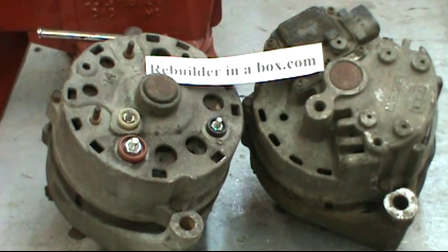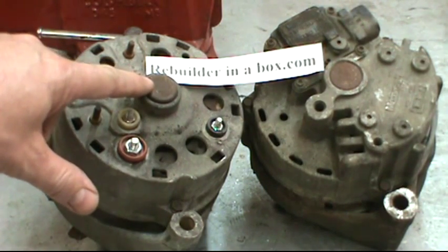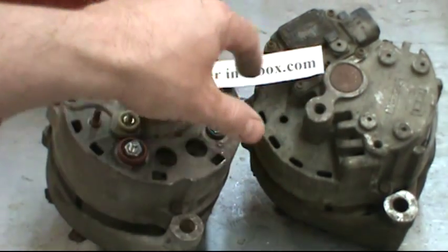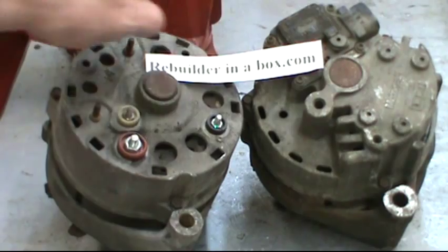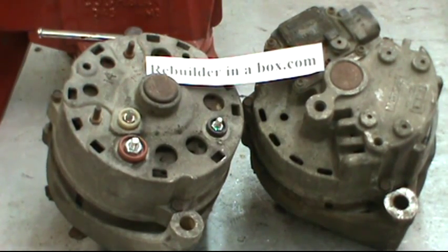Hello and thanks for visiting our website. Today we're going to learn how to put bearings and brushes in the 1G, the first generation Ford alternator, and the 2G, the second generation Ford alternator — the one that has the built-in regulator. We're going to do these both shoved together into one video because the bearings are very similar. The only difference in a bearing and brush job for both is just the way the brushes are mounted.